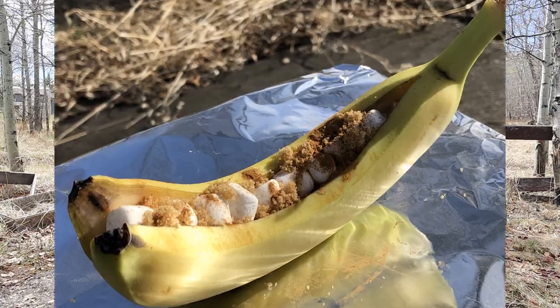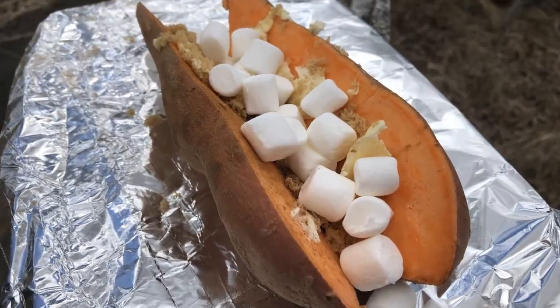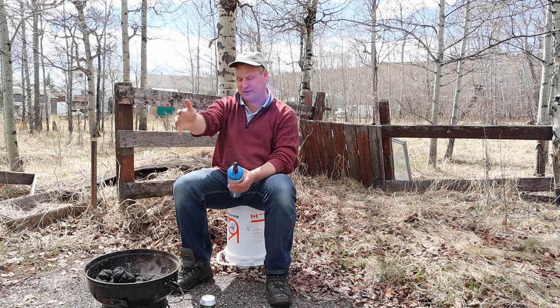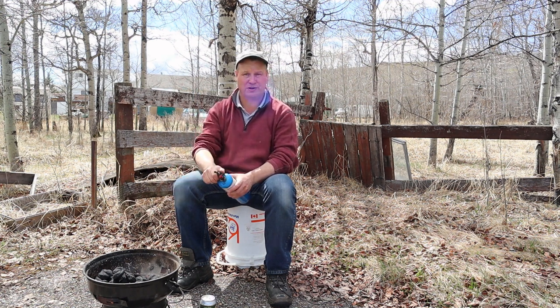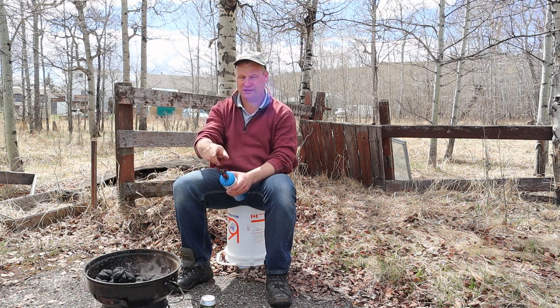We're gonna do snacks which are easy to make. You can do it with your family, on your own, with your kids — doesn't matter. You can do it on a campfire, charcoal as we're gonna do it, and some of them you can even do in your oven. So stay tuned.